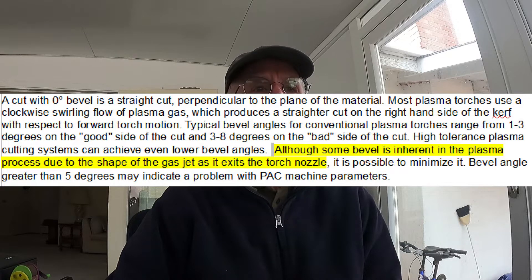Although some bevel is inherent in the plasma process due to the shape of the gas jet as it exits the torch nozzle, it is possible to minimize it. Bevel angles greater than 5 degrees may indicate a problem with machine parameters. I have included a link in the description below to Hypertherm's web page which fully addresses this issue.